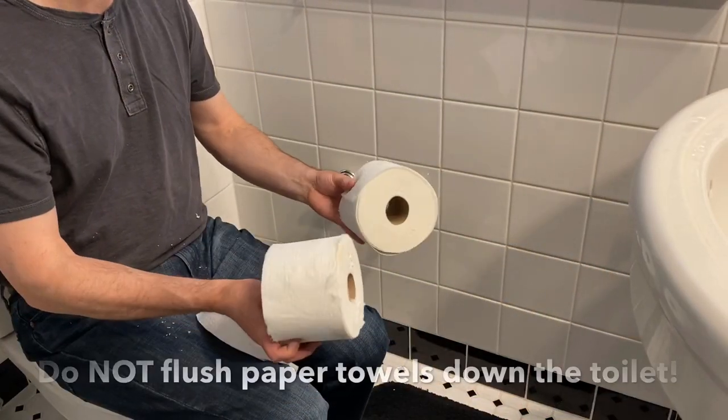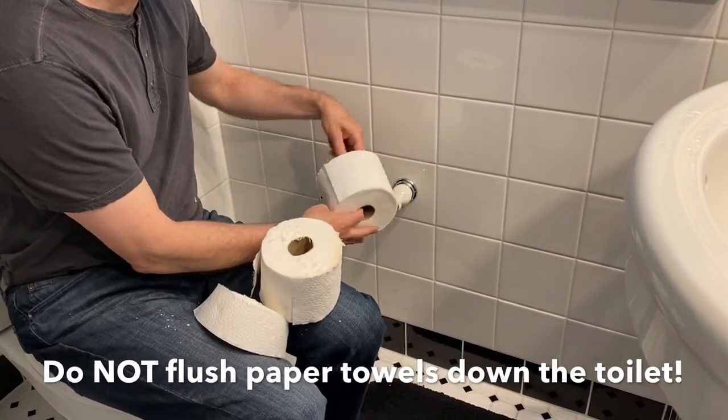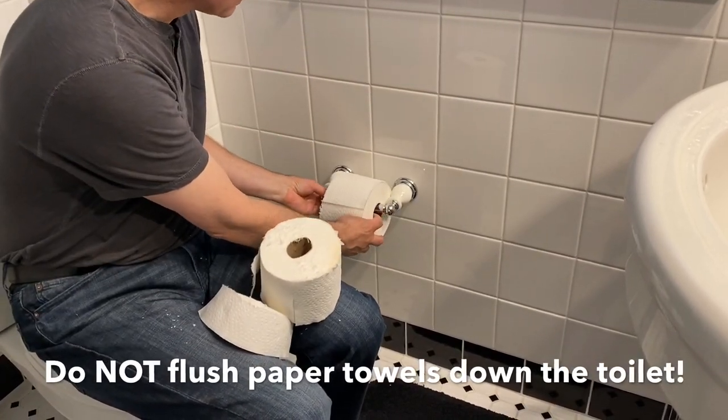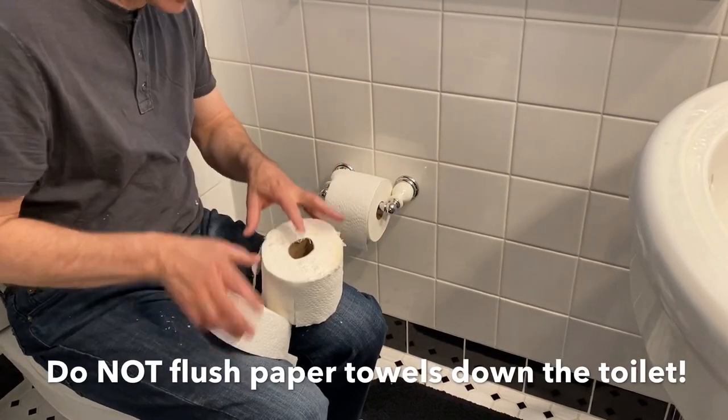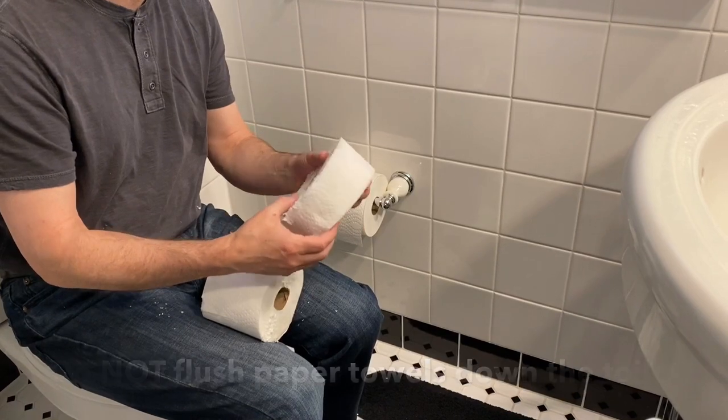So, as you can see, I have two nice rolls of toilet paper here. And I have a third roll, which isn't quite the right size — it's left over. But I have a great idea how to use this. This smaller roll is absolutely perfect for Davies.